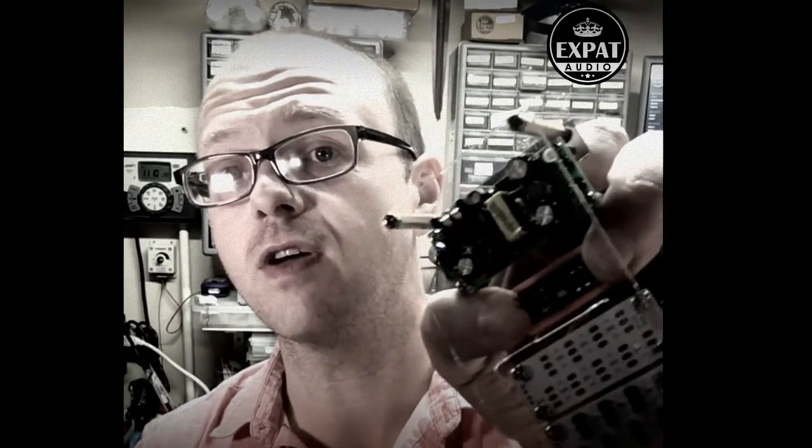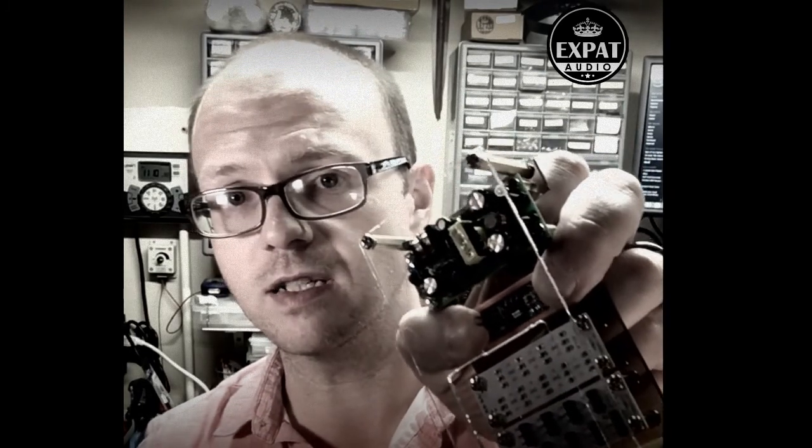The power supply itself is rated for 1A. You can drive 1A at 5V very easily. And if you want more, you can simply sum them together.